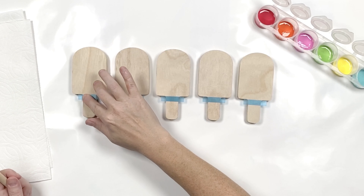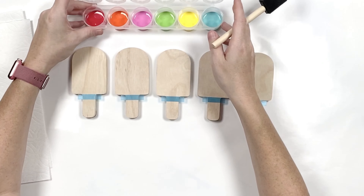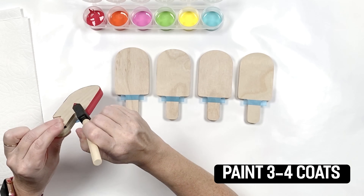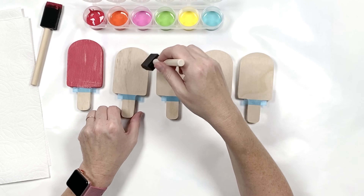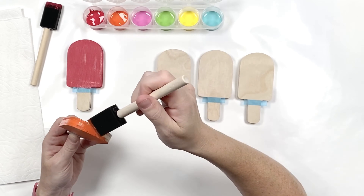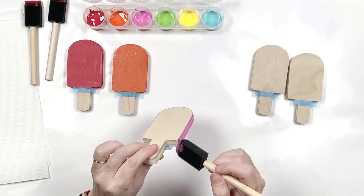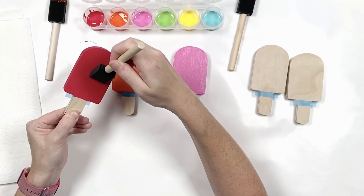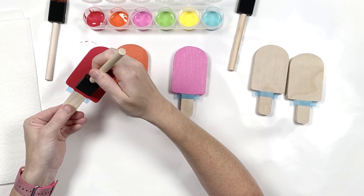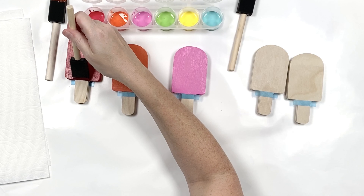Once you have your tape on, just push it down really good and make sure it's secure, and then we're ready to paint our popsicles. I'm going to do a few more and then let them dry, flip them over, and do the back. When you're ready to paint the back, you can take the tape and put it back here, or if you don't want to use the tape you can just freehand — it works pretty easy with these brushes because they have a straight edge.